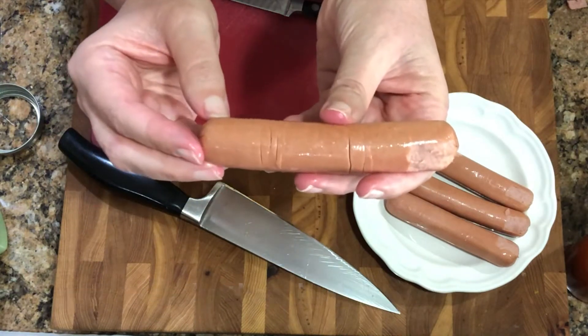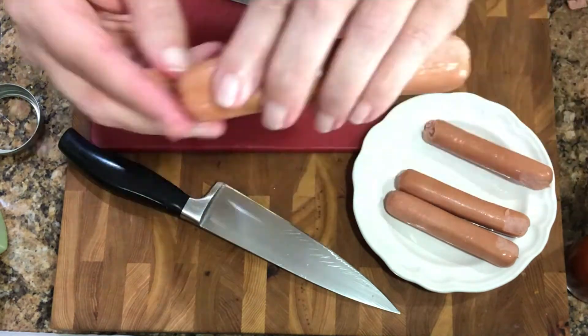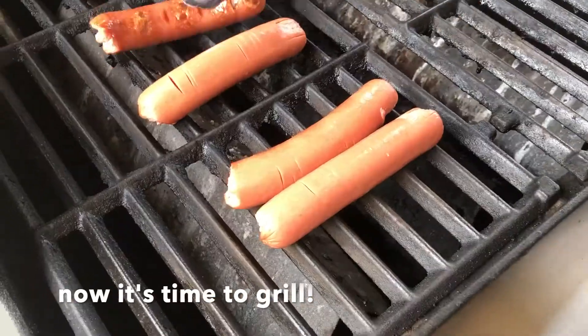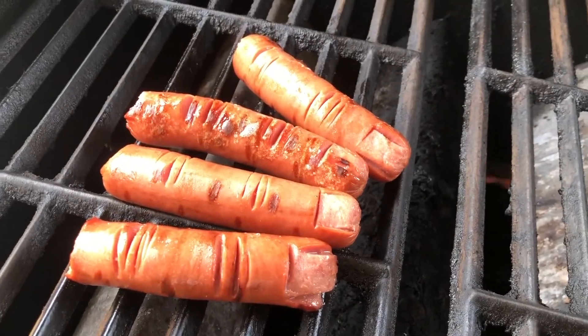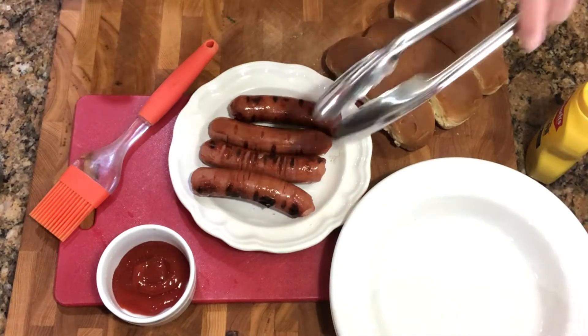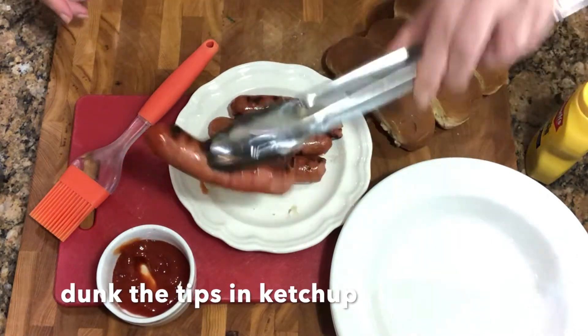If you want them to look like they're severed, just tear off the bottom of the dog. Now let's go grill. To make these super gruesome and very fun, you'll just want to put the end of the finger in the ketchup.